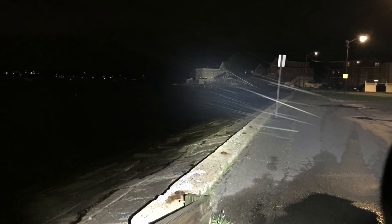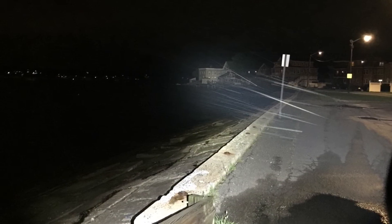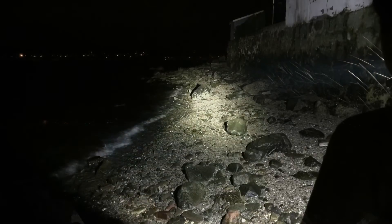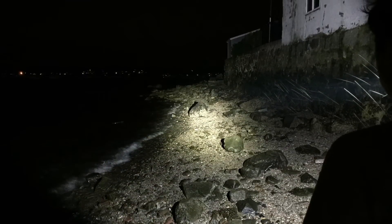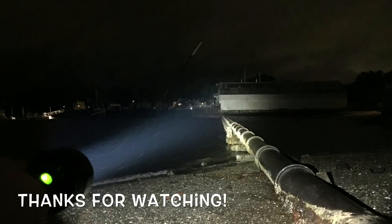Overall this is a great flashlight — super bright, throws decently for an XHP70, and lasts a long time with 26650s. The only issue is the donut hole in the beam, but at long distances you can't even tell it's there. That wraps up the video — stay tuned for more, thanks for watching.